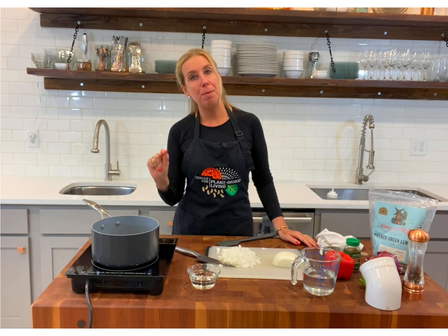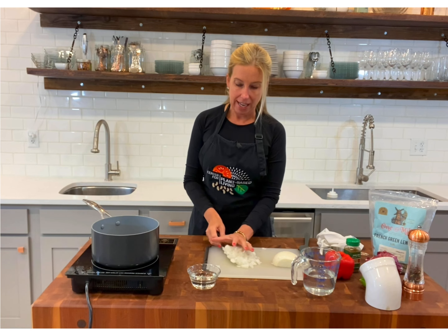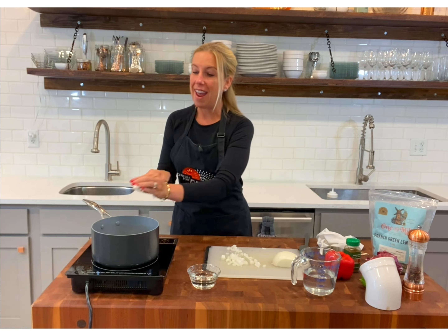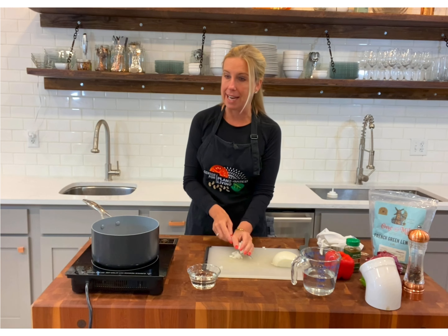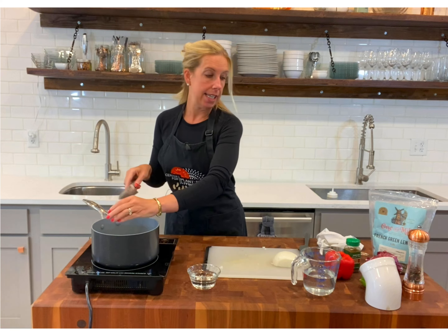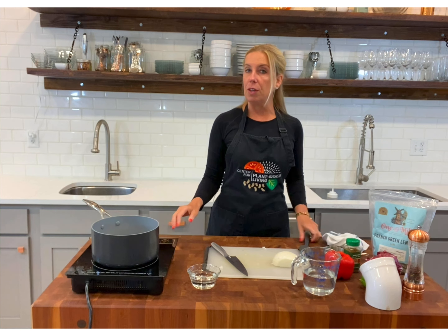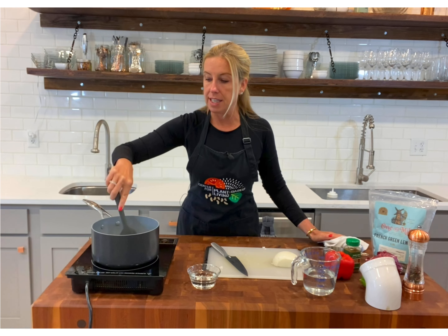I am heating up a pan right now — a saucepan — and I have already cut up one half of a white onion. Now to a hot pan, you can see — or hear — how hot it is. You want to add that diced up onion. We're at a pretty high heat right now, so once you get all of your diced minced onions in there, pull your heat down to a cooking temperature, which is like a medium, medium high. And immediately you want to get in there with your spatula and start moving everything around.